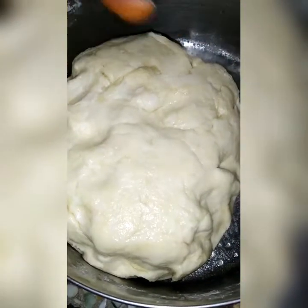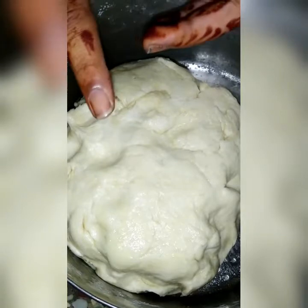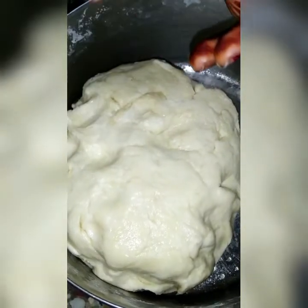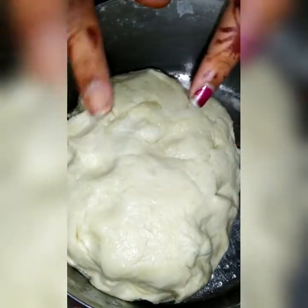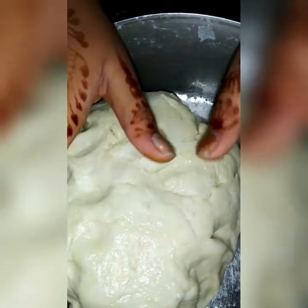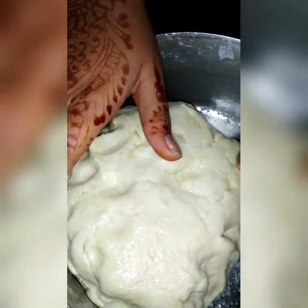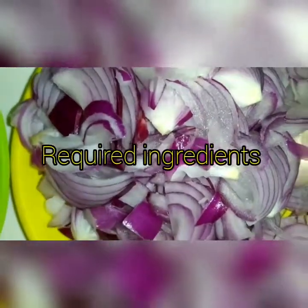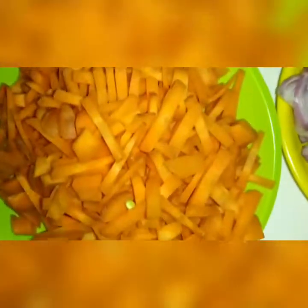Are you ready? We are going to make a chili barata. First, we will have a chili barata and then we will make it. Let's get half an hour for this. 2 eggs.